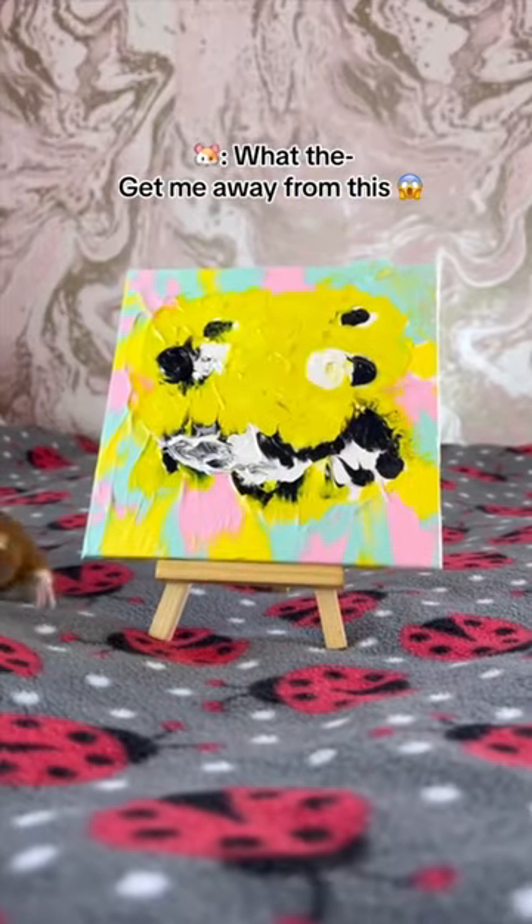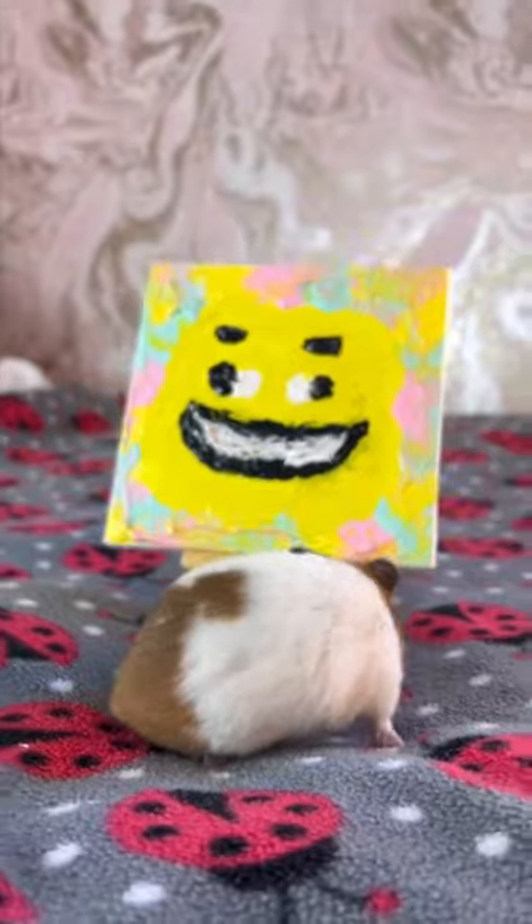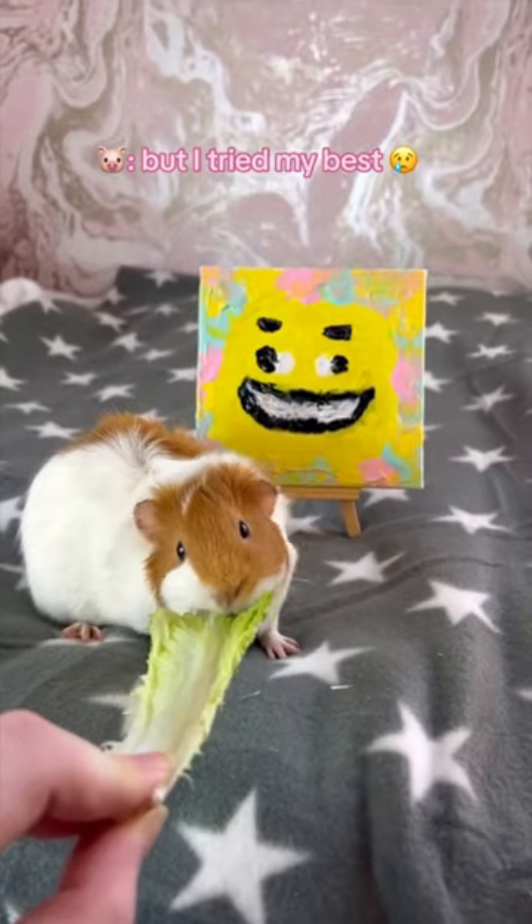What — get me away from this! Let's try painting number 2. Seven out of ten — I could have done it better, but I tried my best.